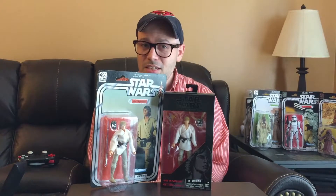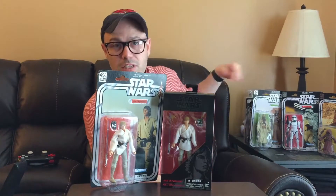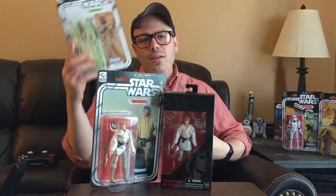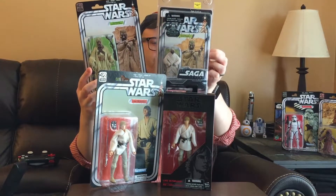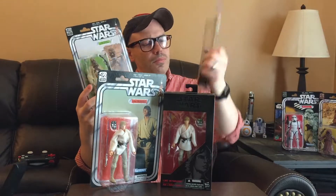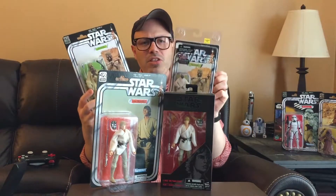Hope you guys enjoyed this. Please stay tuned — I'm going to be making another video extremely soon, probably today. It's going to be the 40th anniversary Sandpeople compared to the 30th anniversary line — the old vintage line that came out about 10 years ago. So I'm going to compare those two.